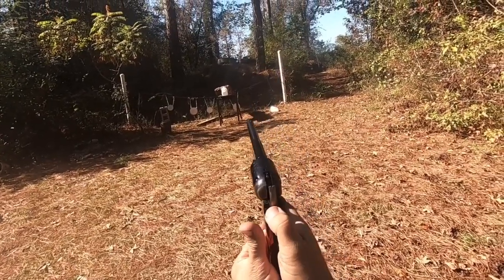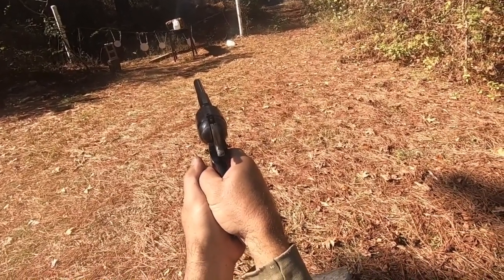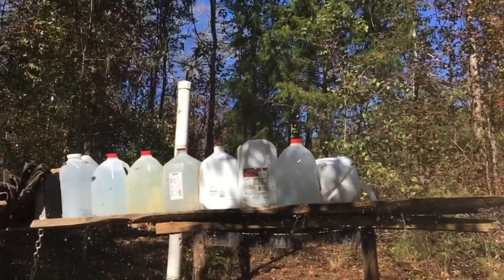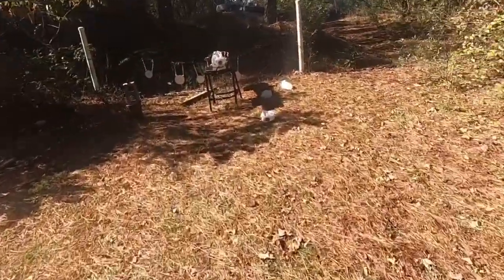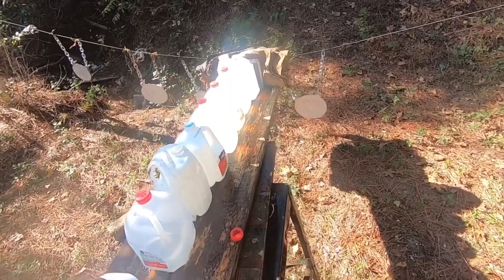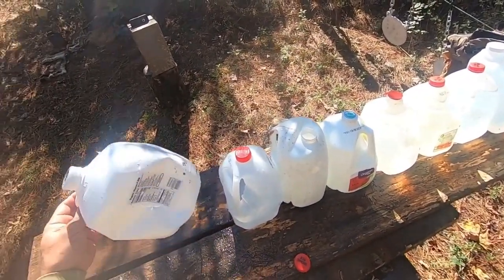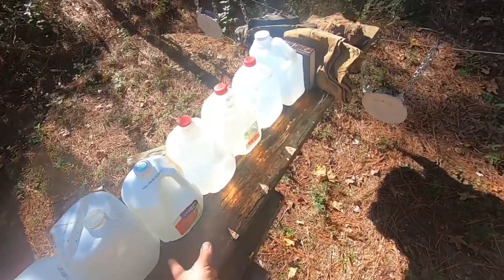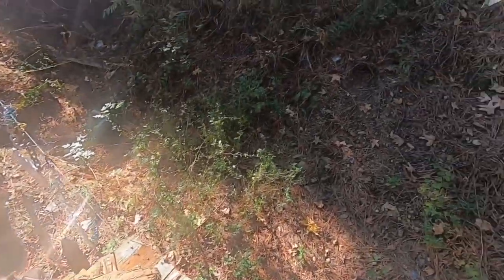We're going to try this again with the Colt Walker, shooting into the milk jugs. Hopefully this time we'll get a bullet that goes straight. But it looks like bullets are always going to veer off to the side — it went in pretty straight but curved off, hit right here, came out there, and took the pants off the top. I wonder if it caught the bullet this time.